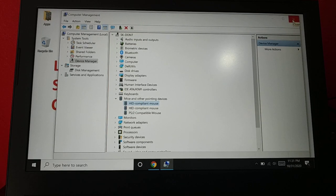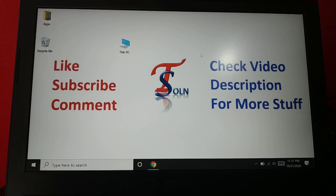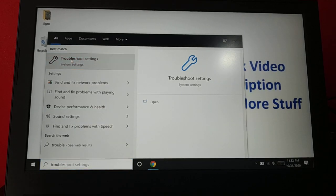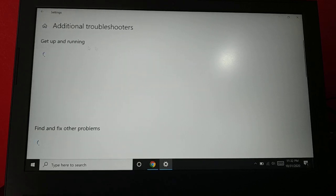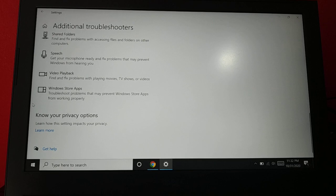If none of those steps help, try troubleshooting. Go to Settings, then search for Troubleshooting settings. Open Troubleshooting Settings and click on 'Additional Troubleshooters', where you have lots of options depending on the device giving you problems.